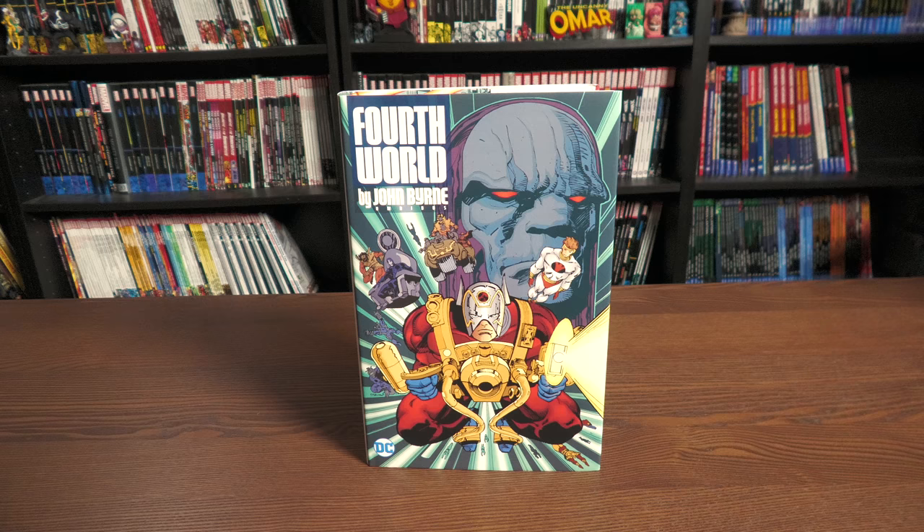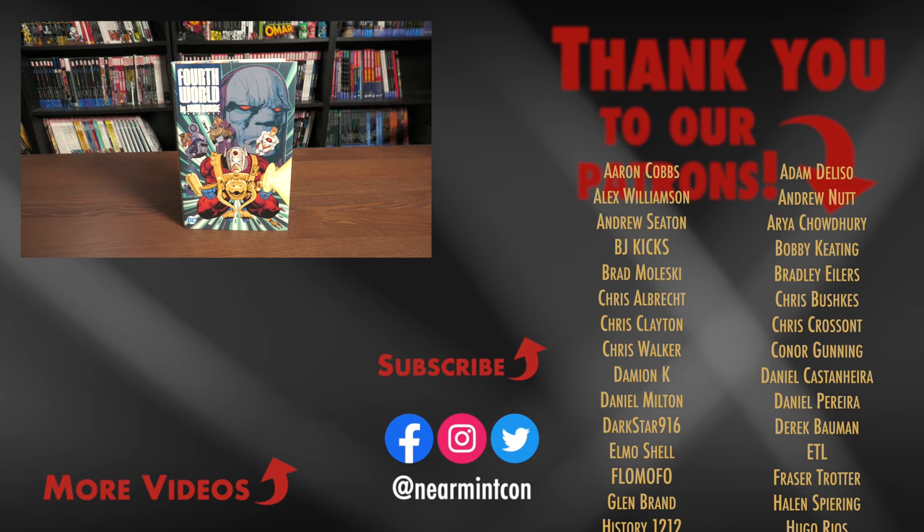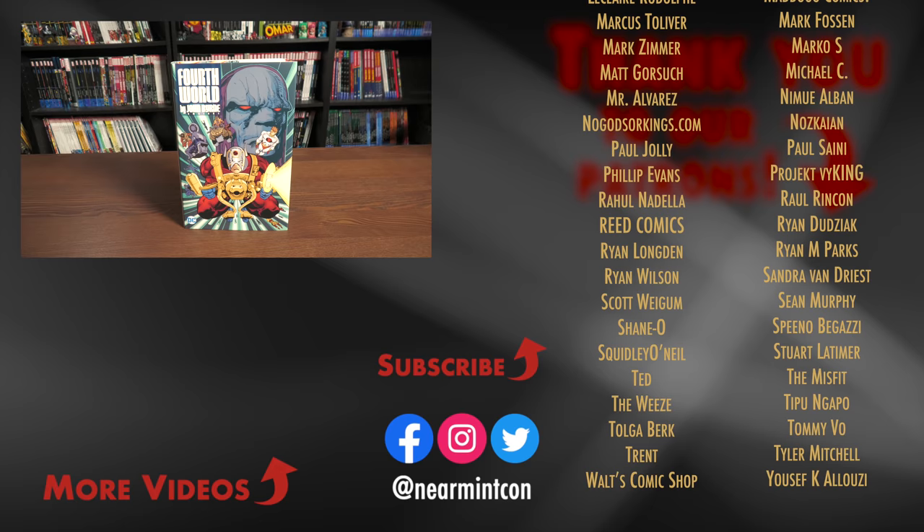And that was the content, the page count, and the build of this omnibus. Let me know in the comments down below if you're picking it up, if you have the Jack Kirby omnibus and want to keep following the adventures of the characters he created, and what other series you want to see collected. I'd love to see the Rachel Pollack collection right before this started. Uncanny Omar here — don't forget to hit like, subscribe, ring that bell for notifications. We are on Spreadshop and Patreon — amazing ways to support the channel. Stay healthy, stay safe, and much love.